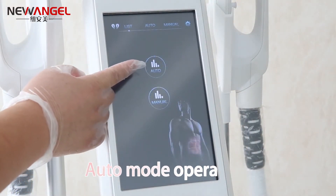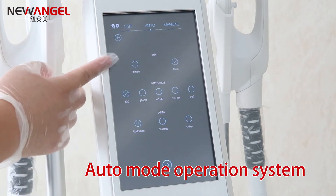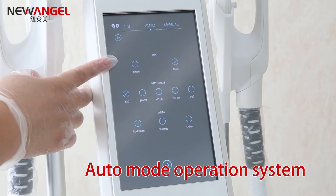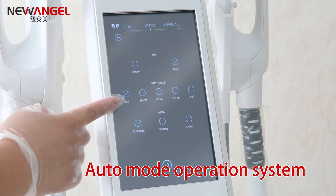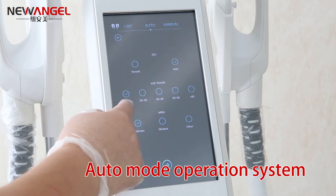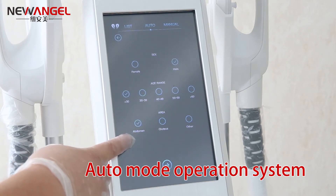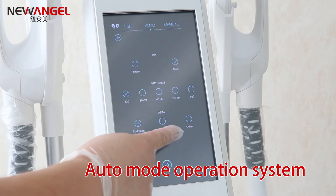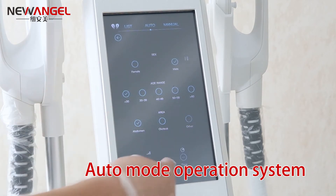This is the auto mode. You can see here are several choices. This is male and female, and here is the age range — you can adjust the age. Also there are the treatment area, like abdomen, gaiters, and others — also can be hip or arm and so on. You can choose one.